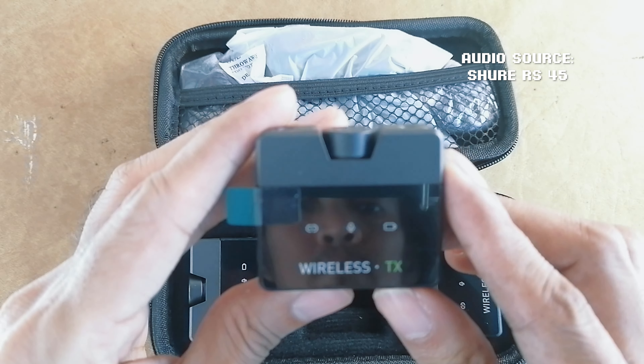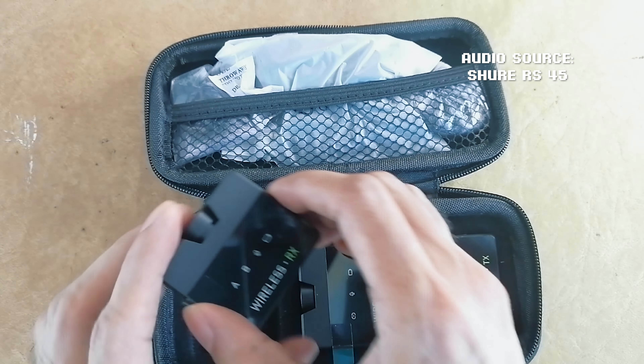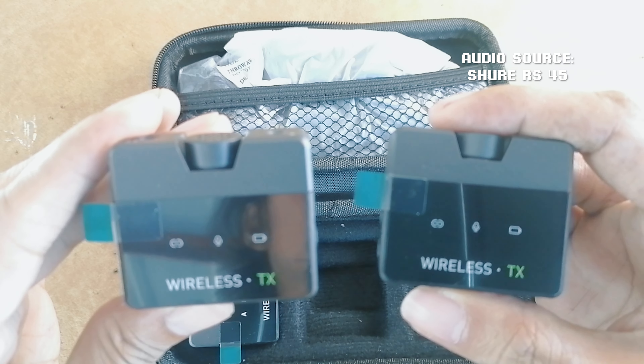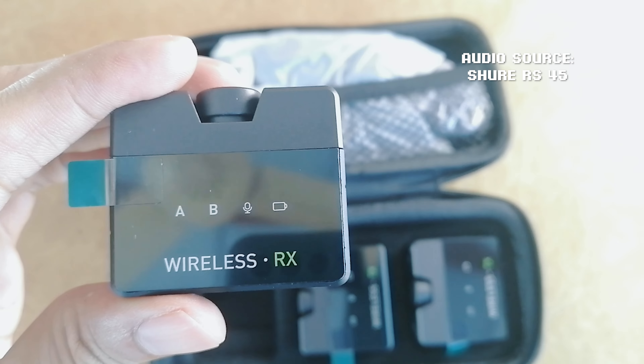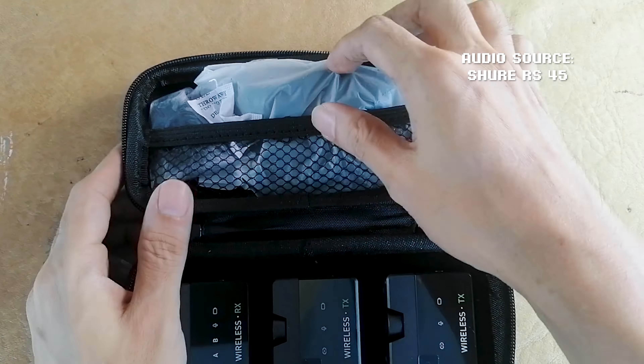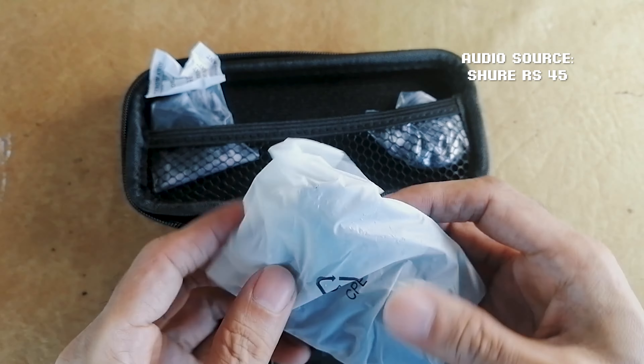Inside the box we get a hard shell carrying case. Upon opening it, the units are identical — we get two transmitters and one receiver. They all have a battery and connectivity indicator. The receiver has special indicators for connectivity to both transmitters.